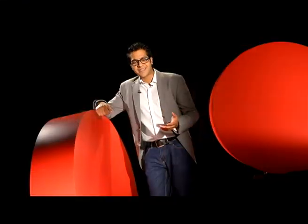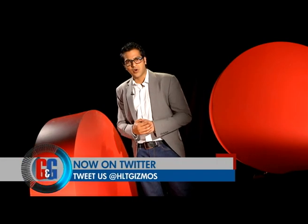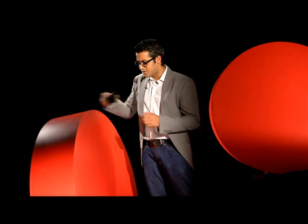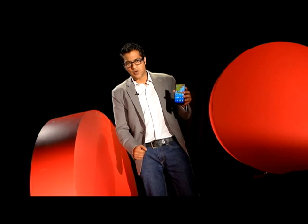A lot of people have been saying that a curve on your television is more of a gimmick, but it gives you a little bit more immersive experience when you're watching movies on it. Talking about curves, Gionee also came out with the all-new Gionee eLife E7 that has a curved design to it, so up next we get you a preview of this new smartphone.